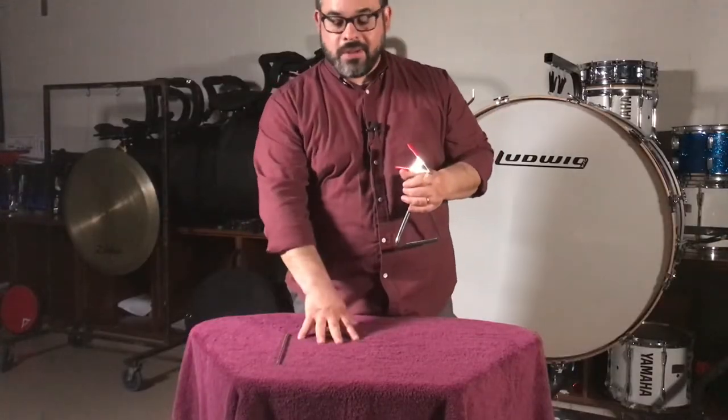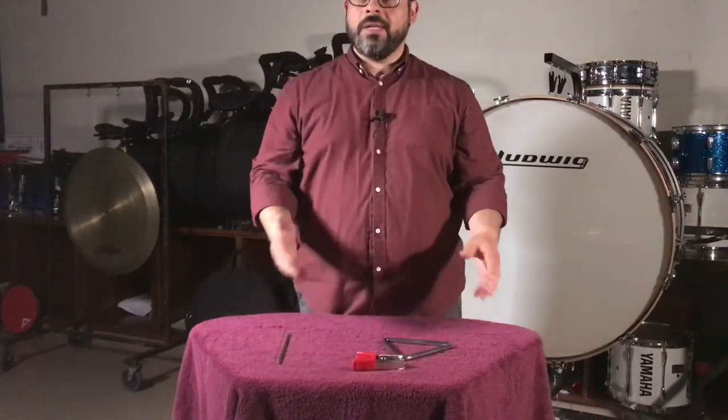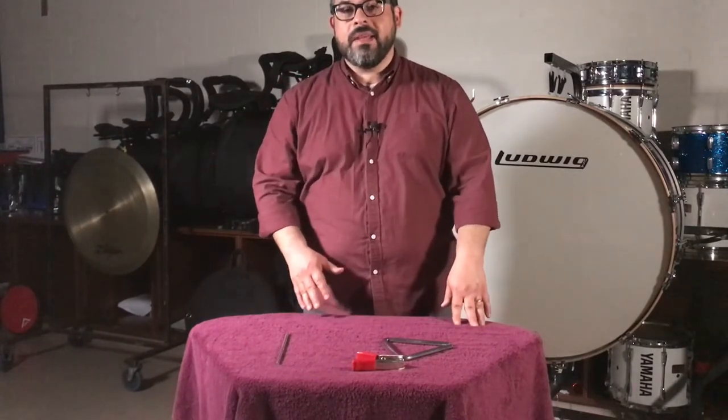Having a towel on the surface of a table is helpful for setting the triangle down. You can also clip the triangle to a music stand if needed. That covers technique for triangle, tambourine, and suspended cymbal performance. Thank you for watching.